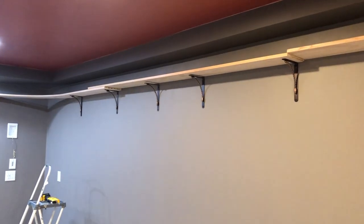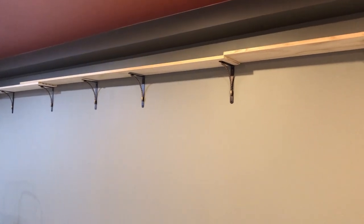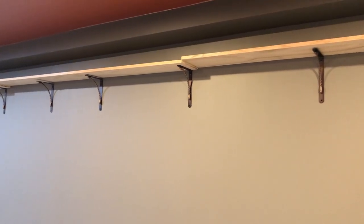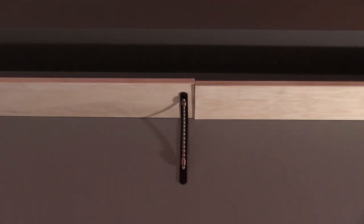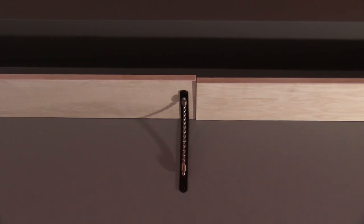On the sides, I'm laying out the shelves to figure out where I need to cut. It may not be possible in all cases, but I'm trying to keep at least two brackets under each piece of shelving. For strength and to prevent sagging, I want to keep all the seams near a bracket when possible.